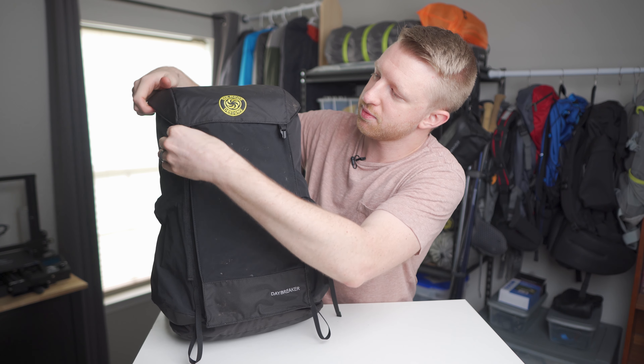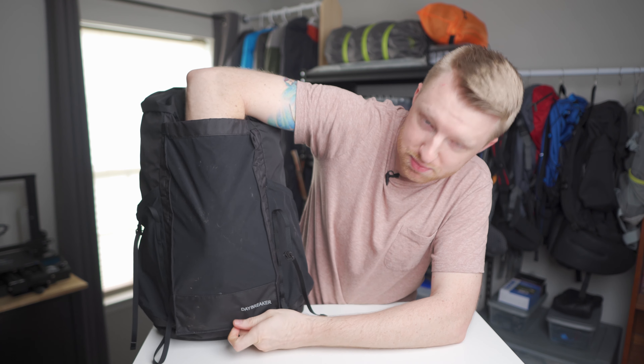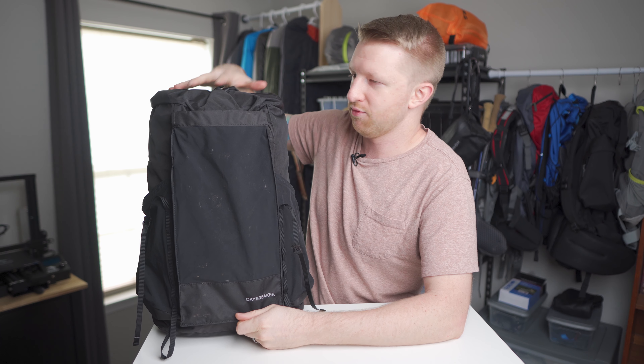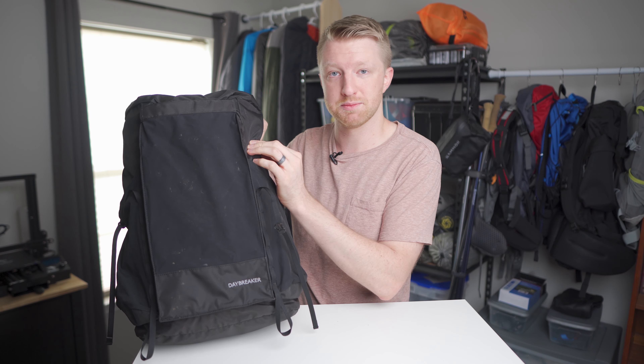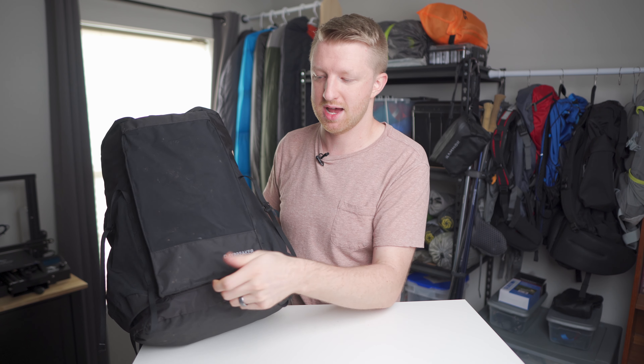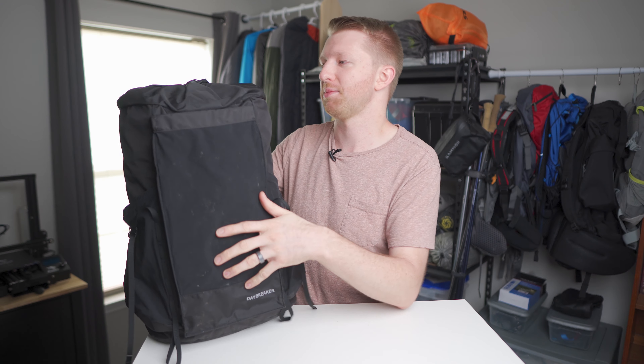There are also two loops at the bottom for connecting accessories. When you unclip the hood and open it up, you can see just how deep that back pocket is. I really like that they've reinforced the bottom of this pocket with the same 210D material, so if you're shoving tent poles or stakes down in there, you don't have to worry about them poking a hole in the pocket.